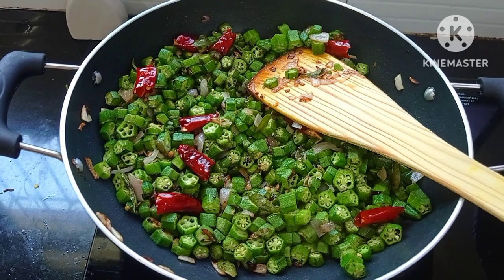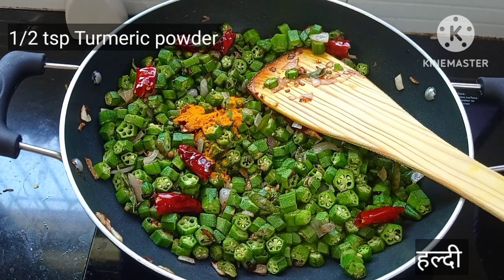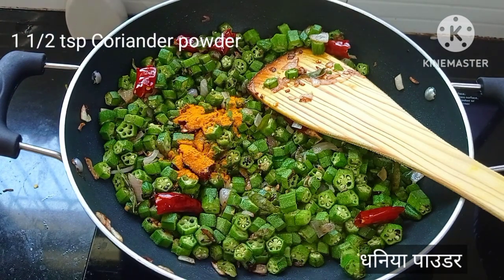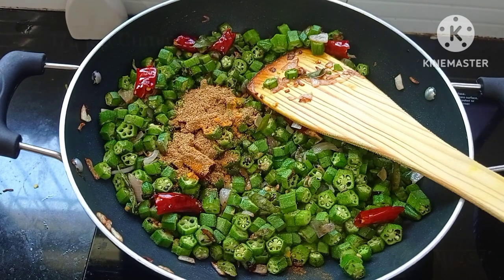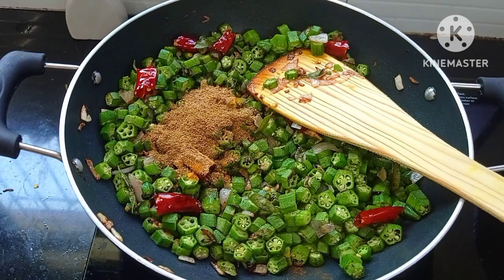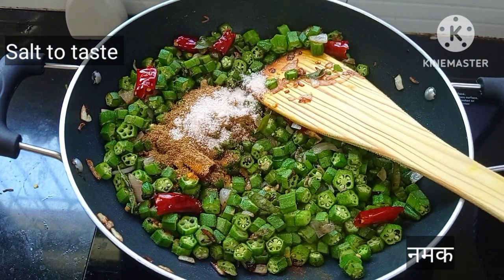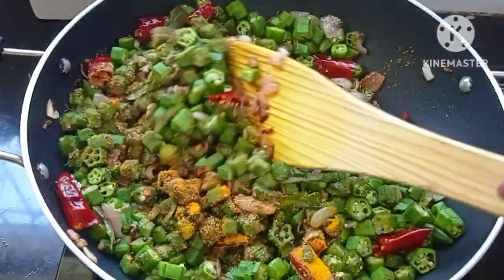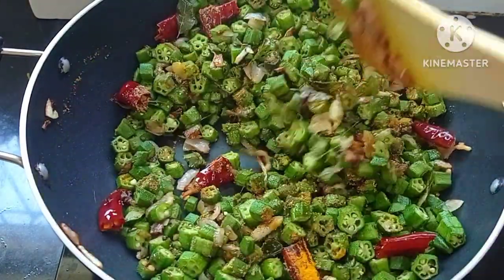After 5 minutes the okra has turned a little tender. At this stage we'll add the dry masalas: 1 tsp of turmeric powder, 1½ tsp of coriander seed powder, ½ tsp of jeera powder, and salt to taste. Mix well and sauté for 2-3 minutes on medium flame till the raw smell of the masalas goes off.